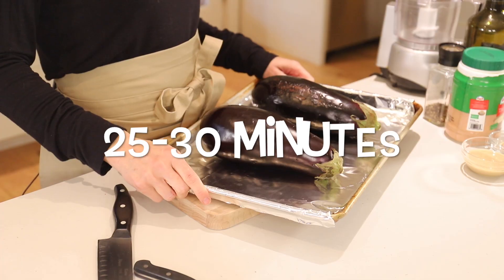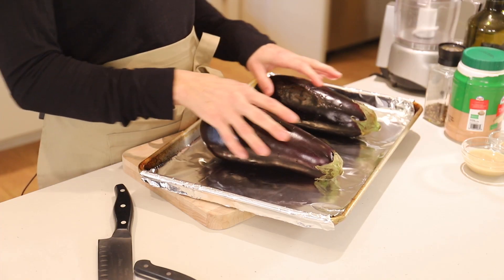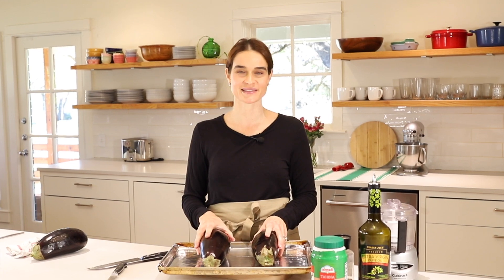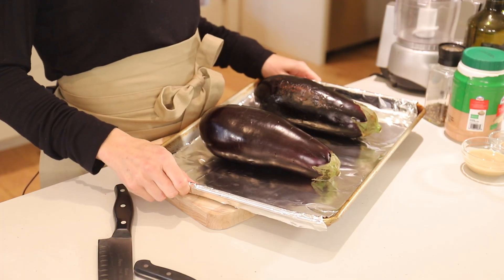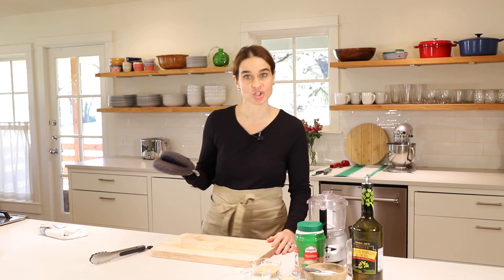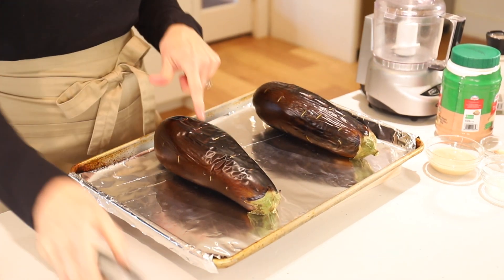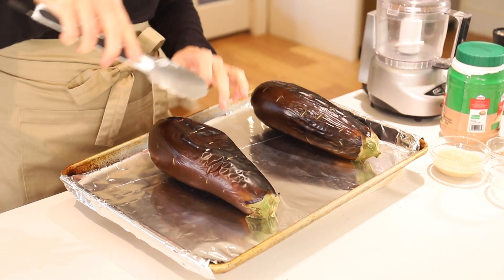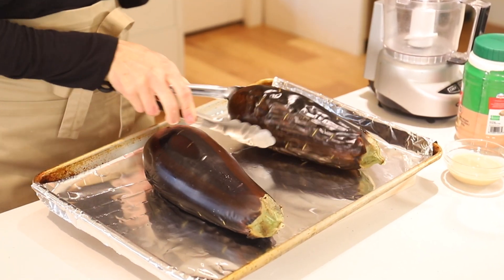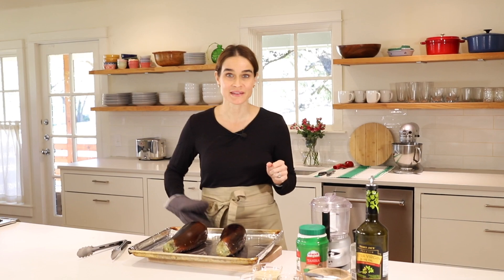Put these in the oven for about 25 to 30 minutes. You want to get them really charred on all sides, so every 10 minutes you're going to give them a turn. You'll know they're done when the skin is completely charred and the interior flesh has kind of deflated. After the first 10 minutes, you can see it's starting to get nice and charred — it dries out and gets a much darker color. Give it a quick turn and put it back in for about 10 more minutes.